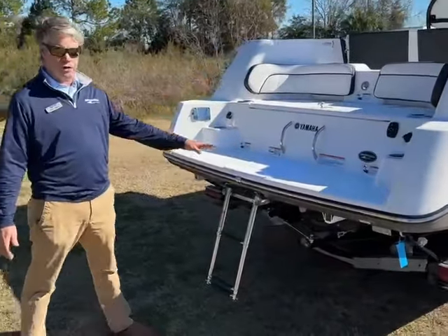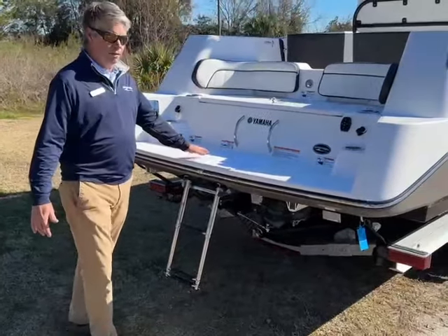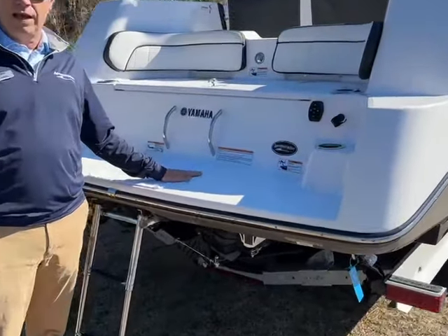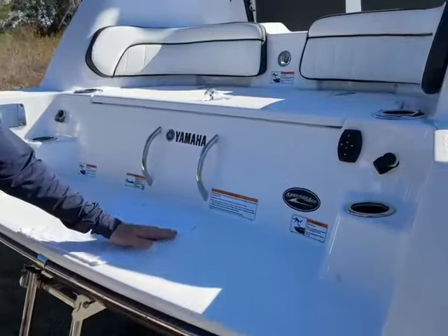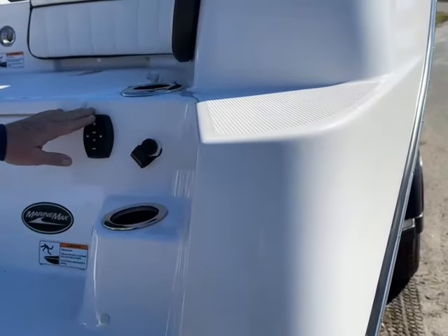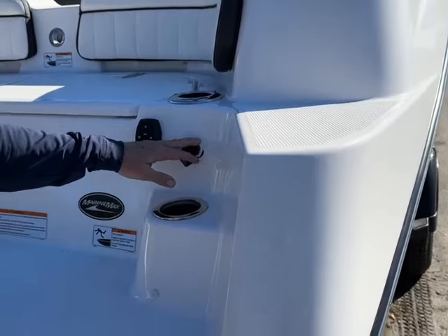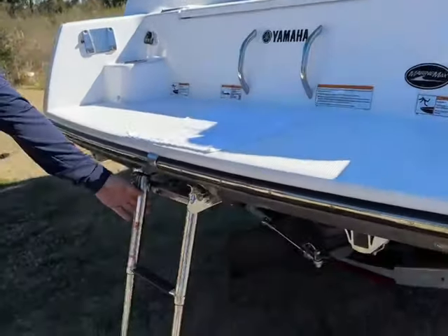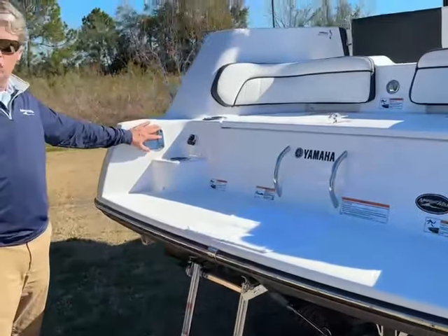First and foremost is the great platform that they have. Makes it easy for the kids, for family in and out of the water. A lot of great features: rod holders, stereo control, your flush ports are here for each engine, boarding ladder. This one has a table that goes right here.